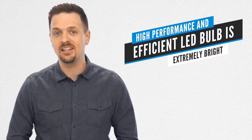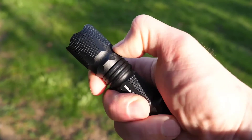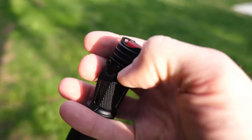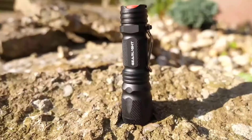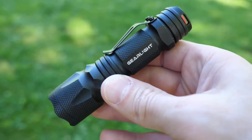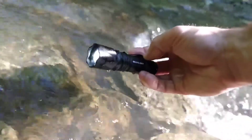With batteries included, you can begin using it immediately. The high-performance and efficient LED bulb is extremely bright and zoomable with three operating modes. You can zoom out for a wide beam that lights up an entire tent or area, or instantly focus in on objects 100 feet away. Durable and dependable — built for rough handling, this water and shock-resistant flashlight can survive accidental drops, temporary water submersion, and perform reliably in all weather conditions.